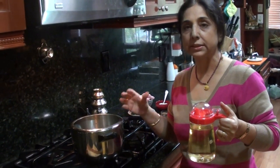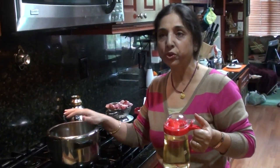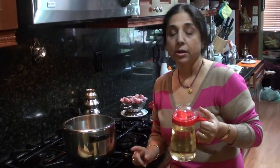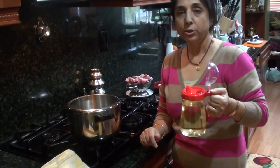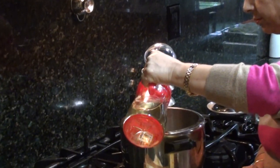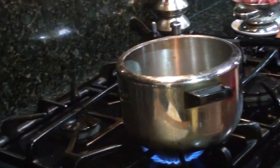I prefer a pressure cooker because it's faster and it stores nutrients inside — we don't lose nutrients. To start with we need 2 tablespoons of oil. Turn on your stove.